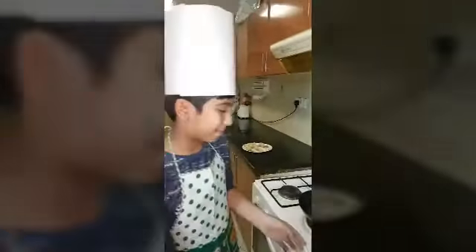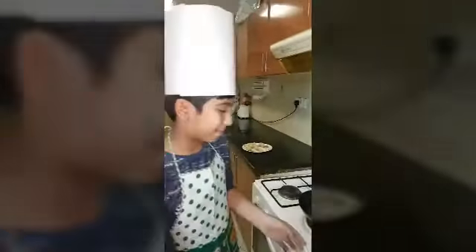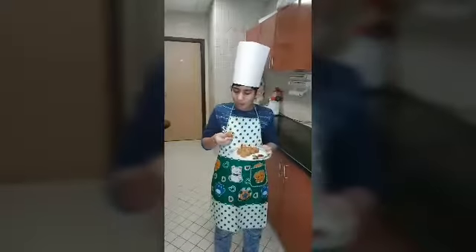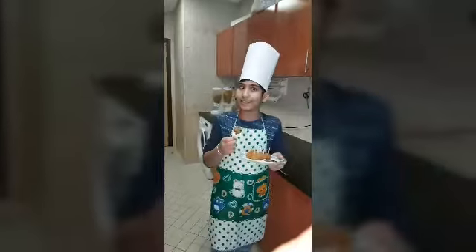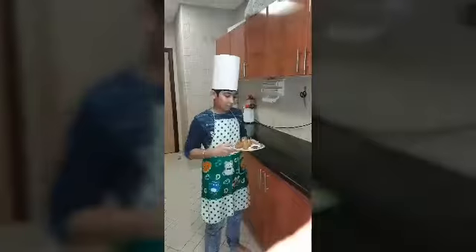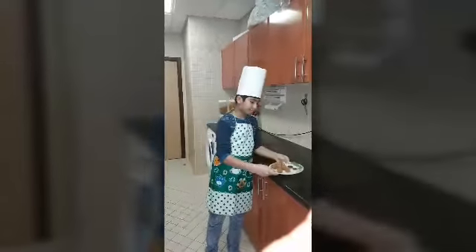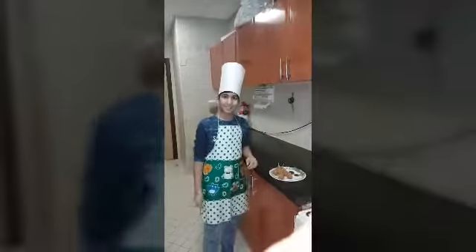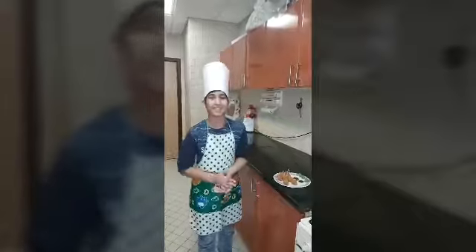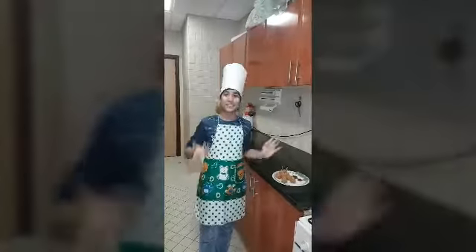Let me taste it and see how it is. Mmm, it is hot and delicious and yummy! Children will love this snack — you can prepare this at home. Thank you for watching. Please do share, like and subscribe, and don't forget to comment how the dish turned out. Thank you. Creative Series signing off.